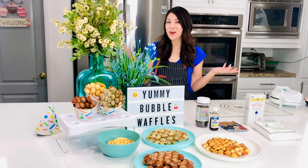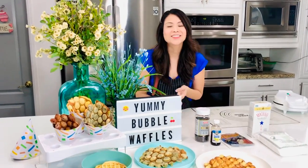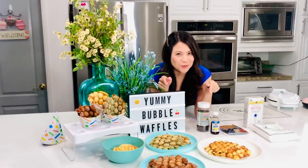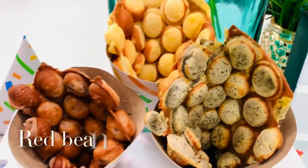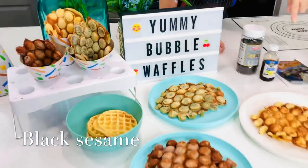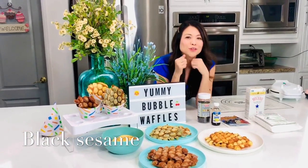Are you tired of your normal breakfast — cereal, pancakes, eggs and bacon? I love all that stuff but I also want to try something new with you. So let's get into these bubble waffles that we're going to make today. I have regular vanilla, red bean and black sesame. We've got some Asian flavors going on. This is going to be a cool easy recipe for you to do.